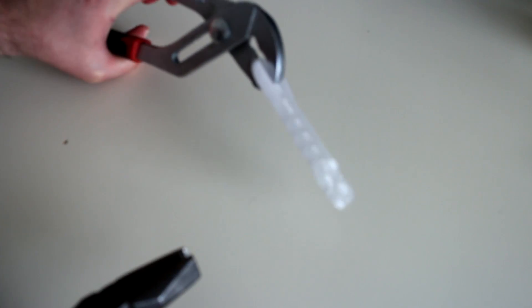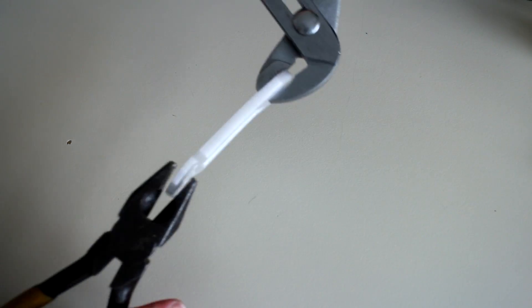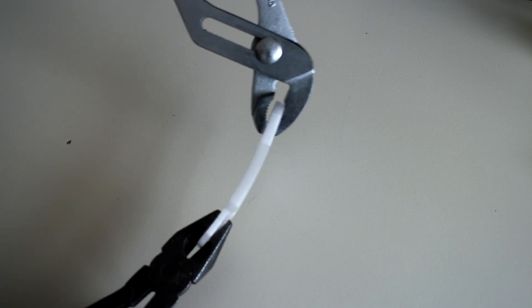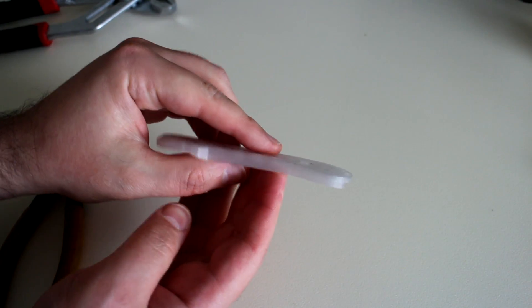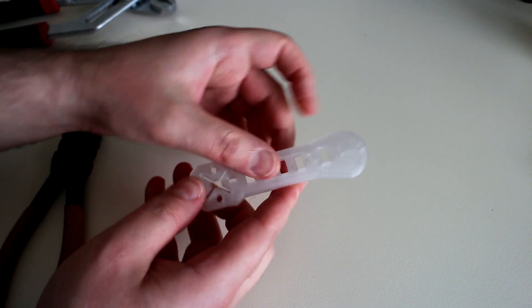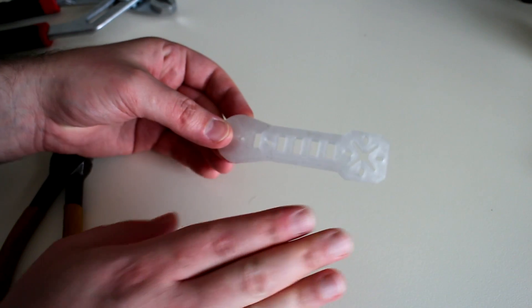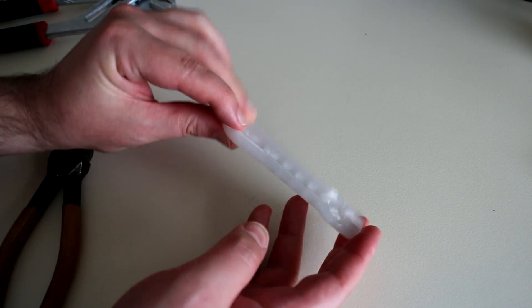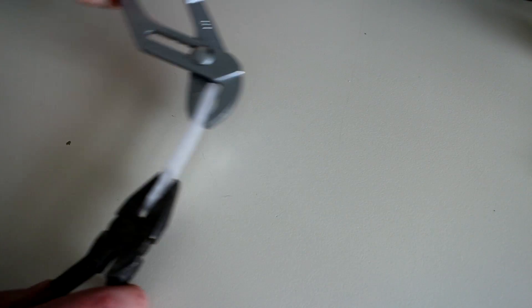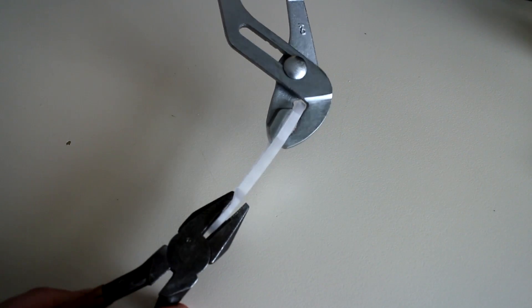I was not expecting this characteristic from this part - this is brilliant. Let's see if I can bend this back. Oh, that's almost straight. Does that mean in a really, really tough crash this part won't break? Worst case, it may just simply bend, and you'll have to use some hand tools to bend it back. That would be fantastic. Well, I didn't come all this way not to see it break, so let's keep bending this part until it does finally fail.